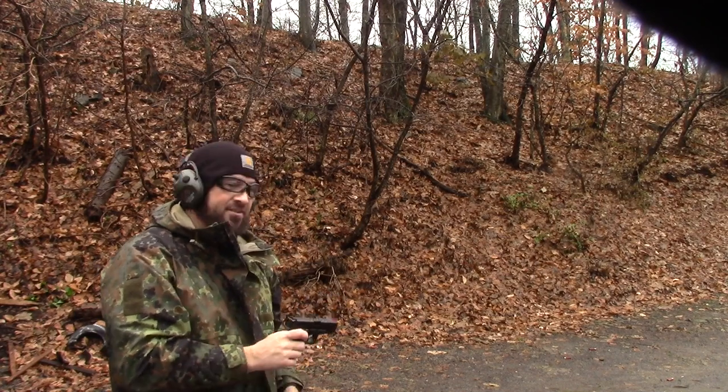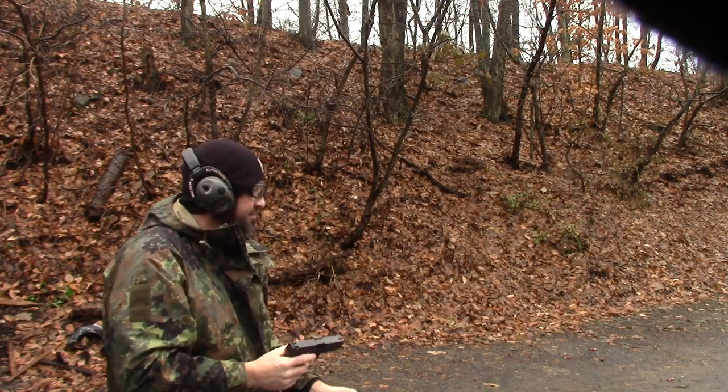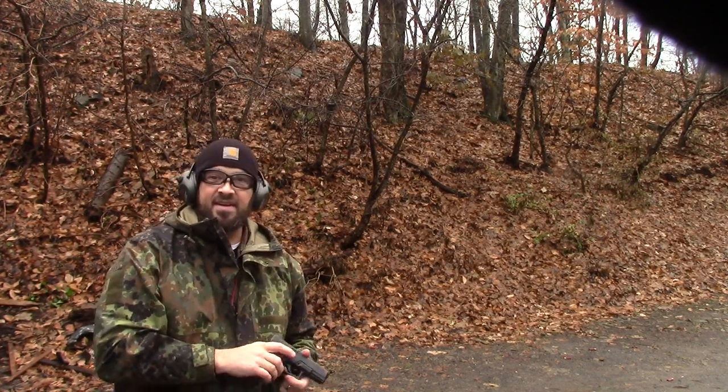So a fun challenge. Hopefully the tester's paint bottle is sufficient for the challenge. I appreciate it. This is Toad 2 Bravo — thanks for watching. I hope you enjoyed that. Until I see you out at the range again.